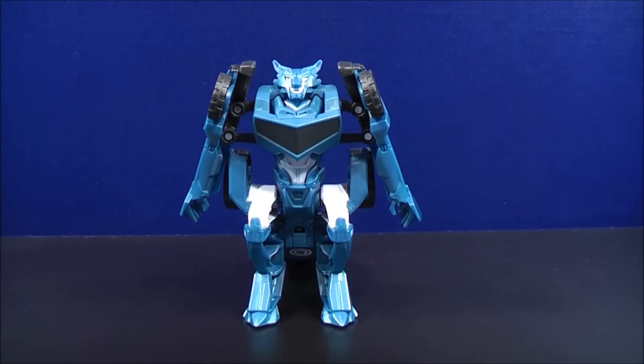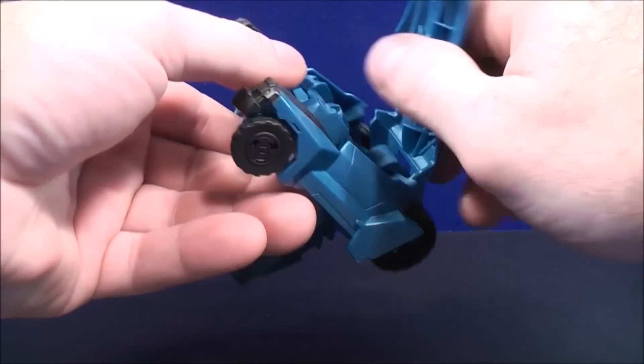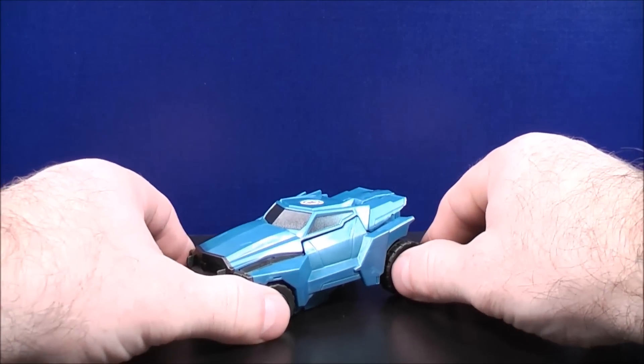To transform Steeljaw back to his vehicle mode, just take the back section, flip it up and over like so, make sure everything's lined up, and here you have Steeljaw back to his vehicle mode.